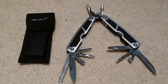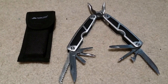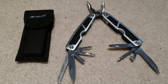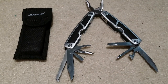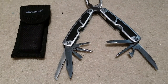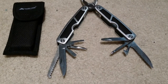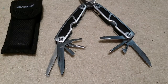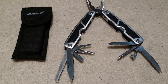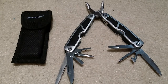The multi-tool is from Ozark Trail — it's $5 and very cheap, but hopefully it will do its job. I've used some of the tools and they seem to work pretty well. It's got pliers, wire cutters, a saw, a plain edge knife, screwdriver — big and small flathead — another small knife, a larger flathead again, a Phillips head, can opener, and a serrated edge knife. It comes in a little sheath that I'll probably slip onto my belt before heading out in a survival situation.